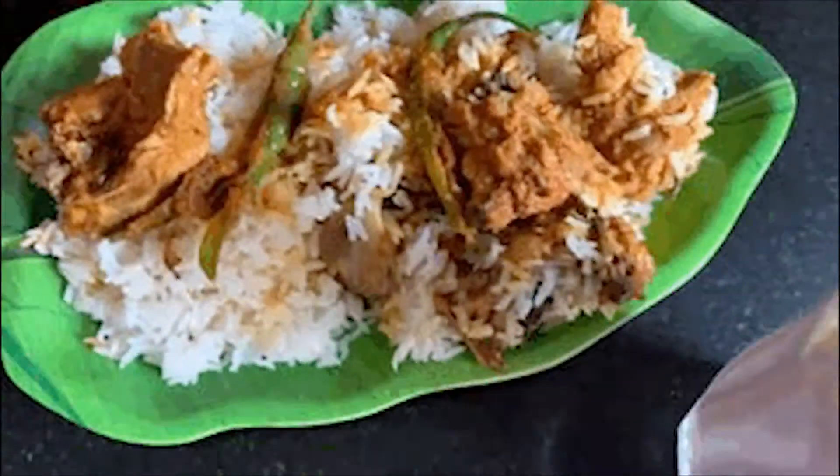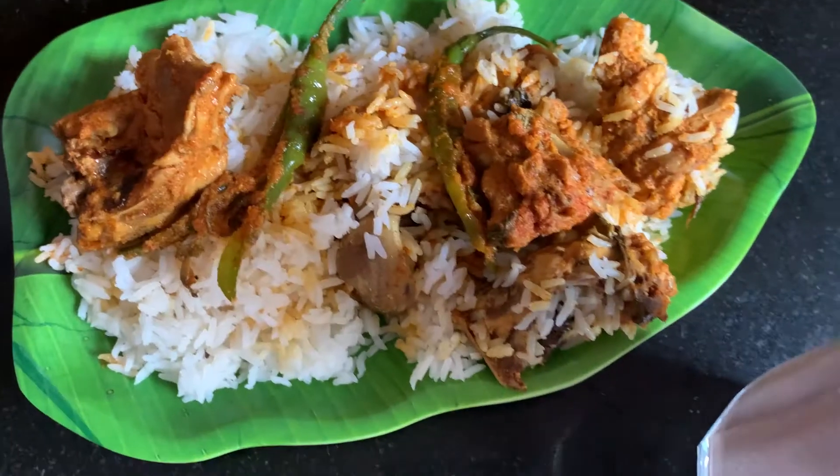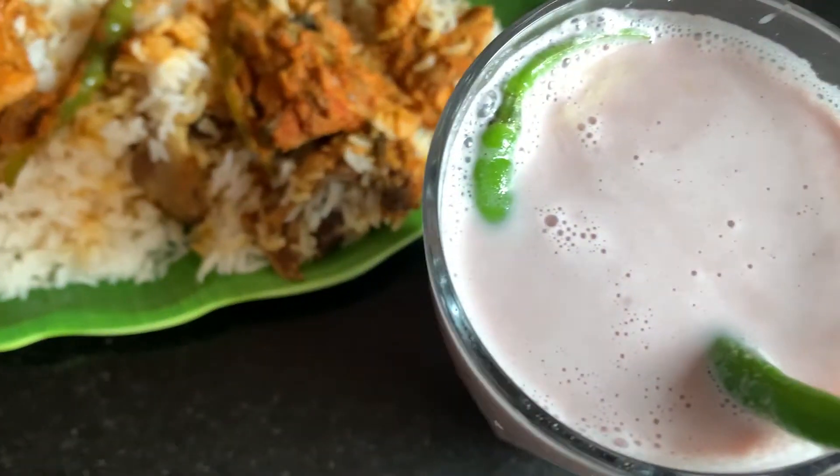Hello guys, my name is Stooty and today I am going to share with you a very simple recipe for making biryani.